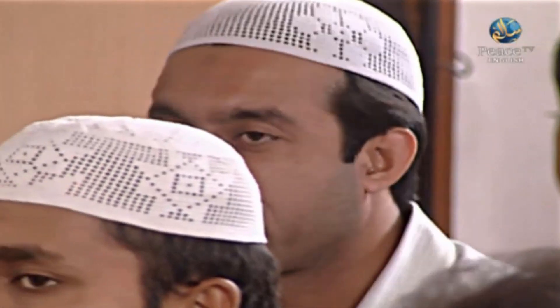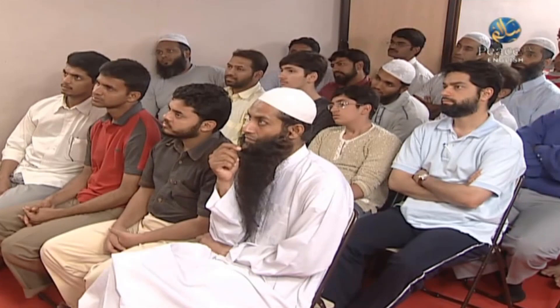Assalamu alaikum. My name is Ajaz Ahmed. I'm from Kashmir. I'm working in Mumbai now. I find it difficult to do wudu in my office as the toilets are western. Only tissue papers are there and I don't find any place to wash my feet. In the office there are western toilets and tissue paper — how can you do wudu? How is it possible?